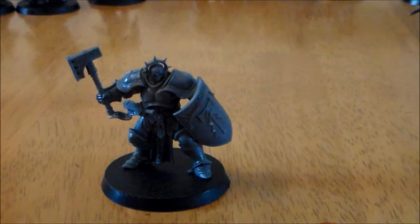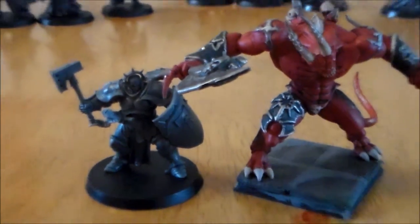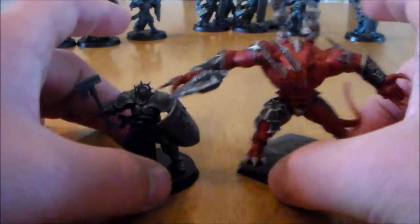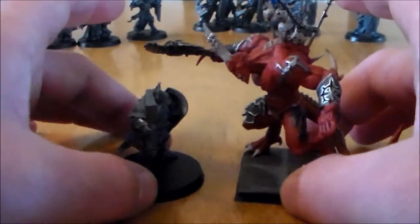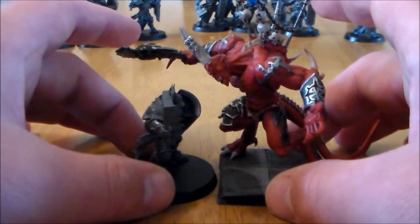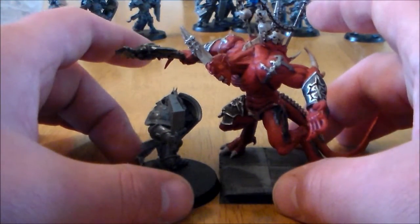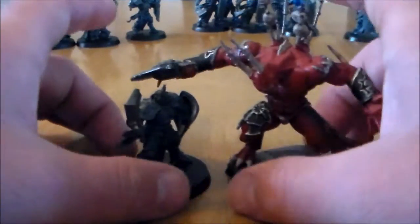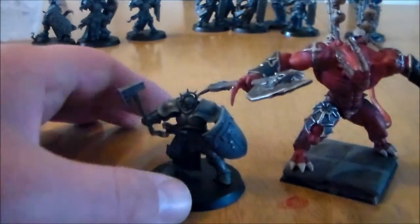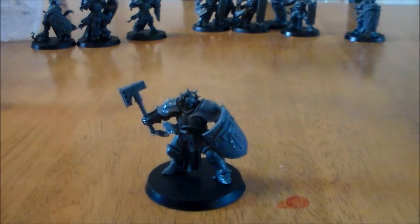And finally just for fun, because I found the model when I was looking through my collection — we have a Daemon Prince. I even have to zoom out again for this one. Head to head, the Stormcast guy just barely goes up to his chest. Even the Daemon Prince has to look down on him. So they look big until you compare them to a lot of the other stuff — I didn't think they'd be that much smaller compared to a Daemon Prince.